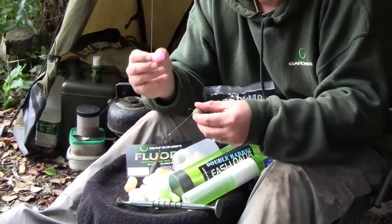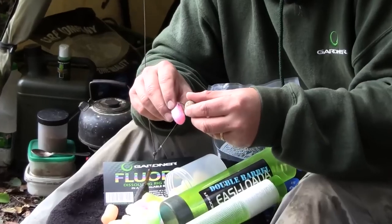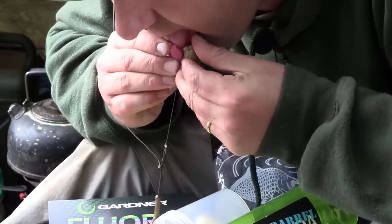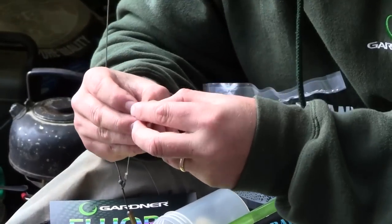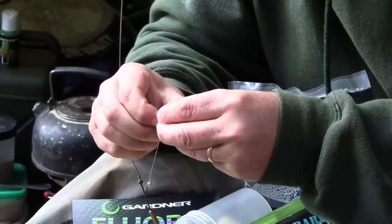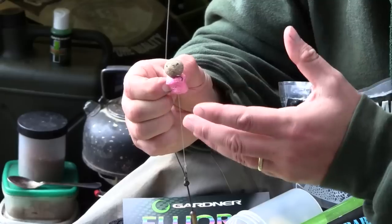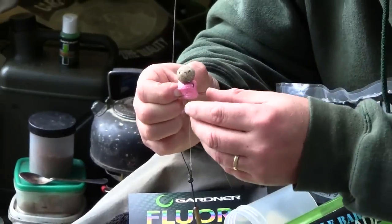To mount it on properly, it is important that you don't compress it too much. Hook it halfway down the nugget, lick the back of it, and very gently pinch it together. Try not to compress the nugget too much because otherwise it slows down its dissolve rate, especially in cold water.